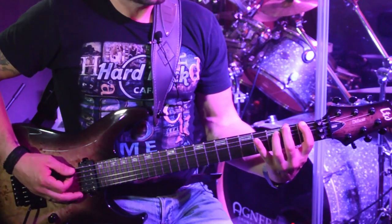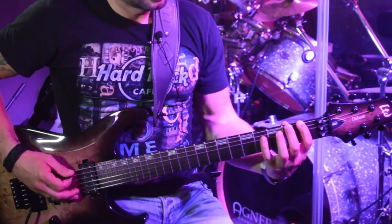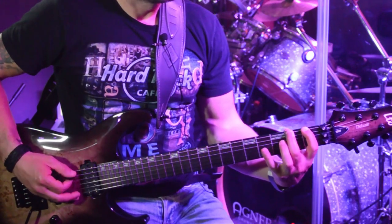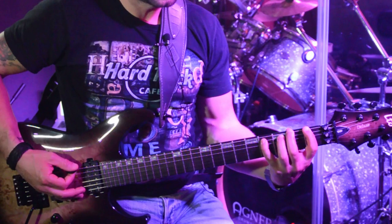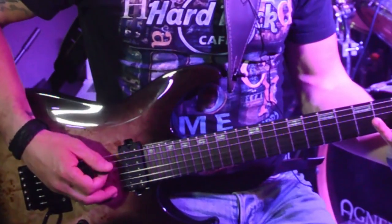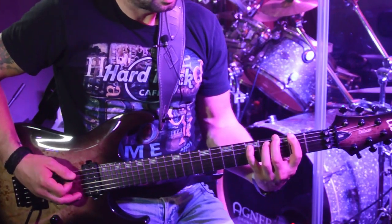Then I move to the A string with my ring finger on the third fret and my pinky on the fourth fret. And if you notice, my right hand movement is all the time alternate picking — the movement stays the same. Then I'm gonna move one fret forward, then another fret forward.